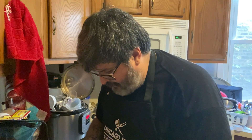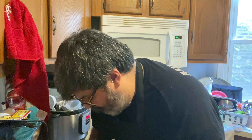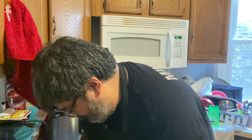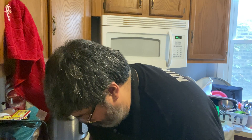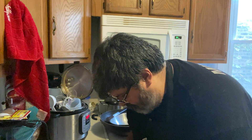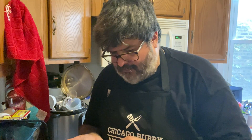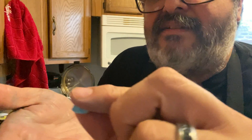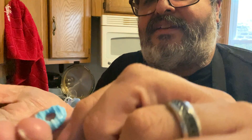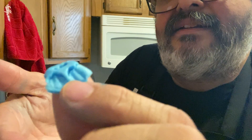Once they're filled up like that, you just go ahead and pop them right out. They pop out pretty easily — they're so teeny, it's a bit tricky getting them out. When they are done, they're going to look — I know it's kind of hard to see because they are so teeny — but it's a cute little donut and a really cute little bundt cake. You can definitely see it.